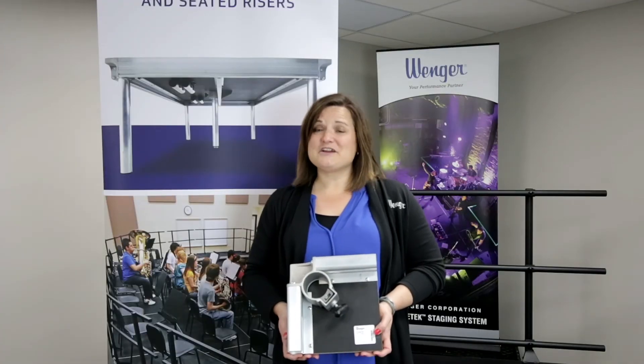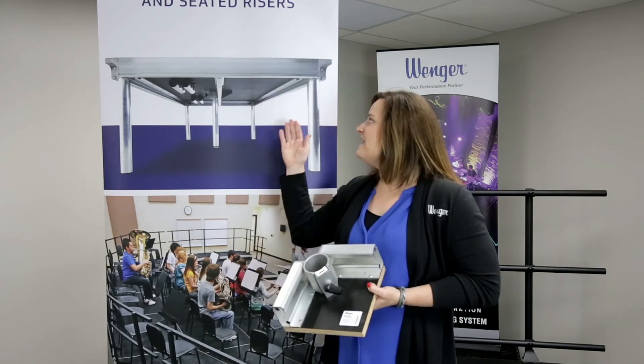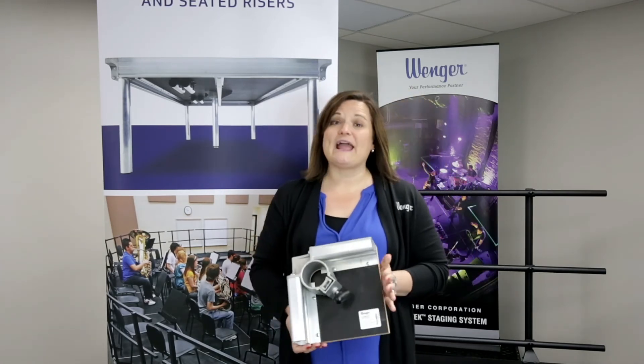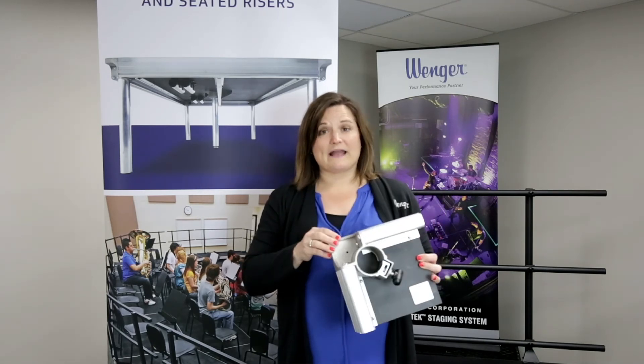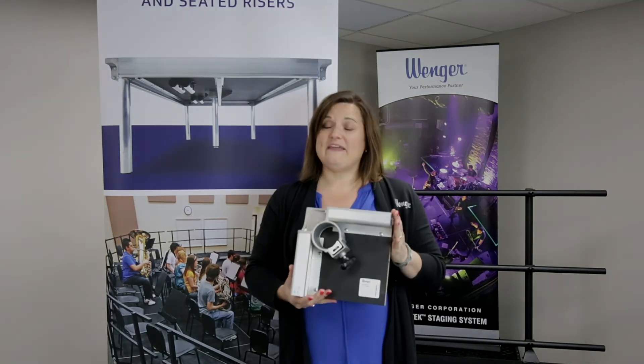Another great reason that sets Stage Tech apart is that every component of the deck is repairable and replaceable. The deck surface, the frame, and the corner pocket can all be replaced in the field.